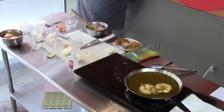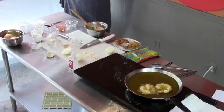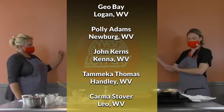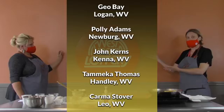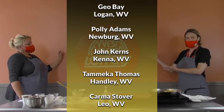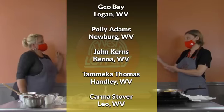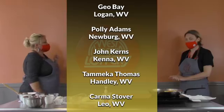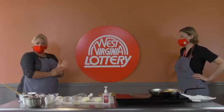We're going to announce our winners. Our first five contestants by proxy on our September 17th game show are going to be: Geo Bay from Logan, Paulie Adams from Newberg, John Kern from Kenna, Tamika Thomas from Kandy, and Karma Bington-Stover from Leo, West Virginia. Thanks to everyone who participated!